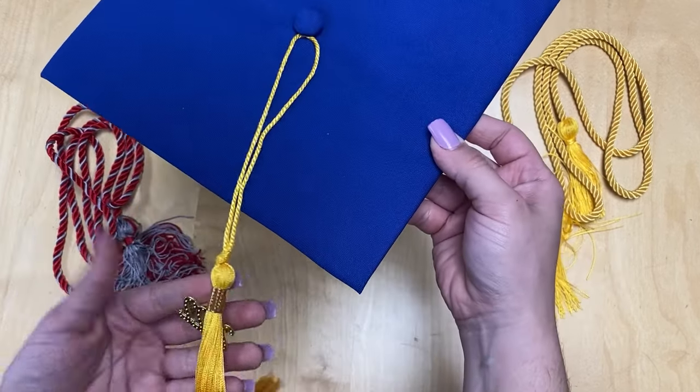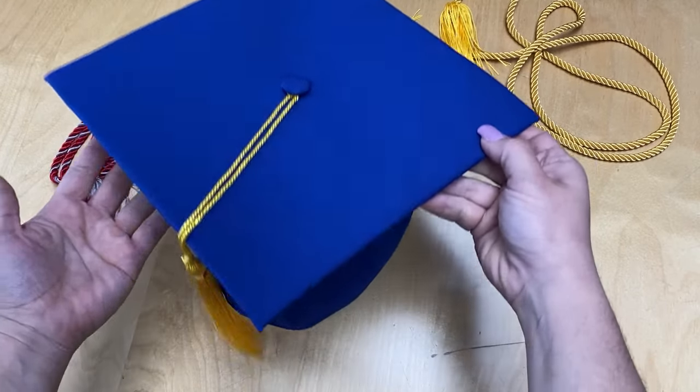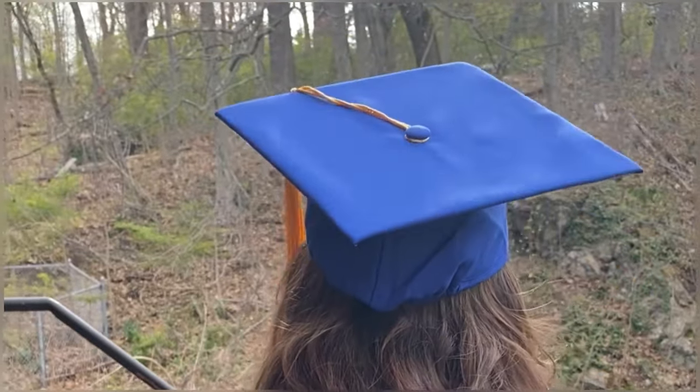Once the tassel is secured, you are all set. On graduation day, you will place your cap on your head with the point facing forward. You will arrive with your tassel on the right and turn it to the left upon graduating.